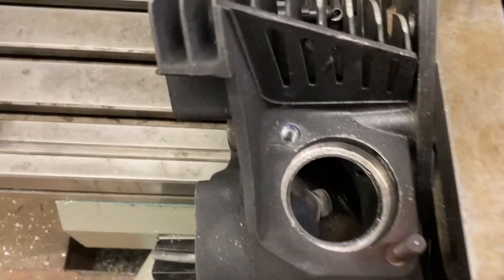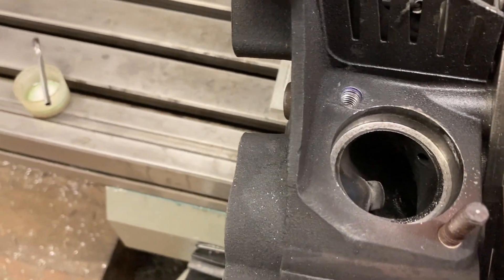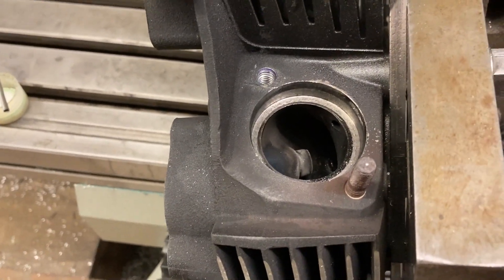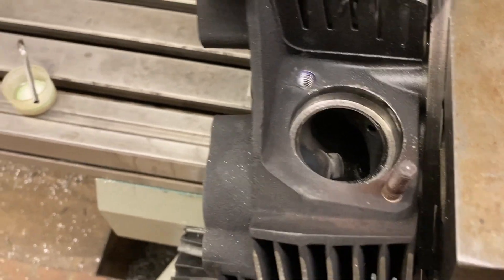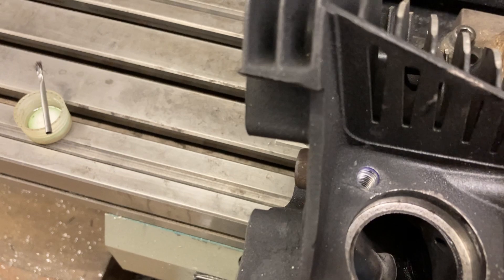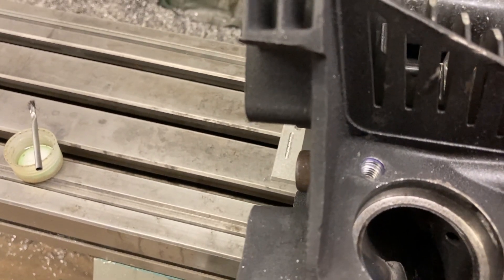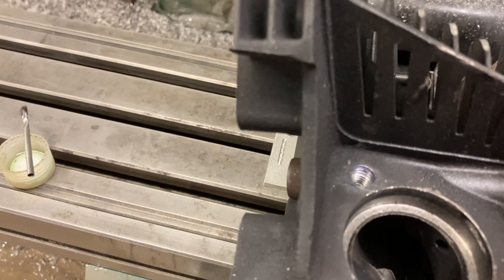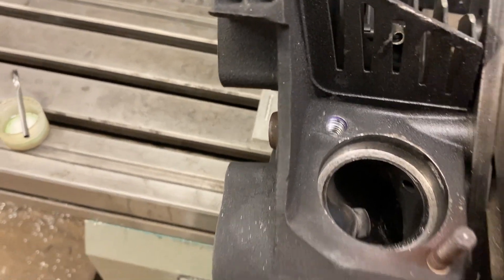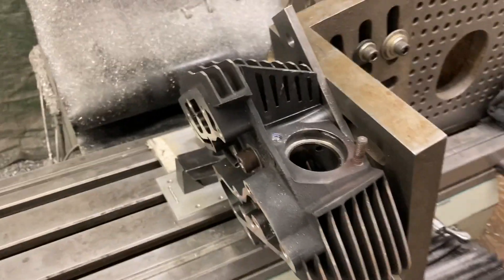It looks pretty good — it's certainly not a class 3 fit anymore, but I think it's fine for an exhaust stud to screw into. You've got about 12 to 13 turns of thread in there, and about a quarter inch of no-thread at the top, so you could easily put three-quarters of an inch of stud in there. I think that'll be adequate for what it does.